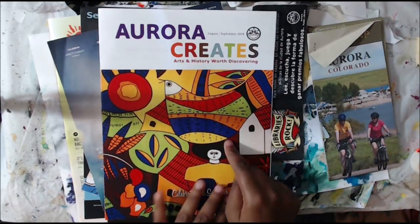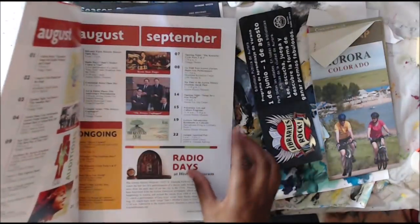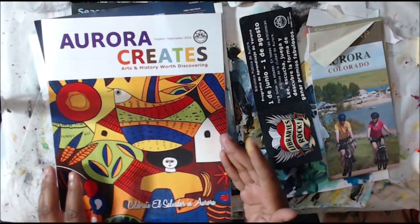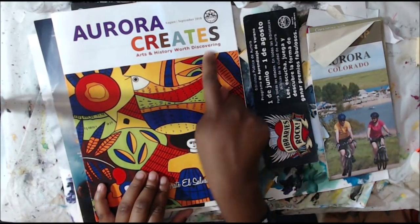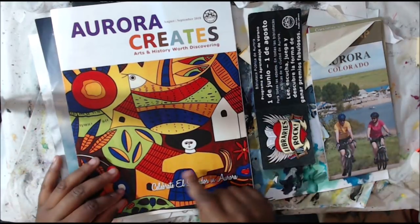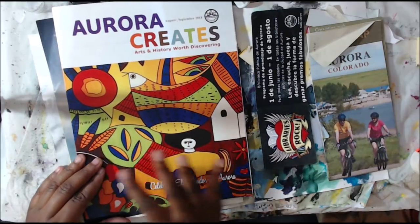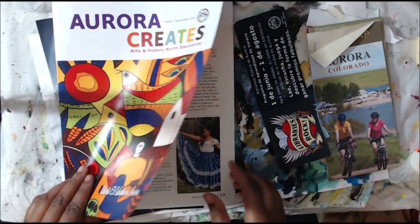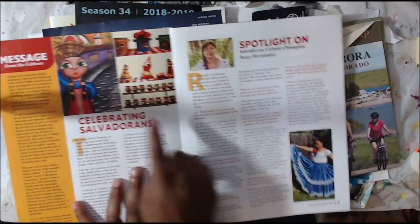Speaking of the library, I got this at the library too. This is Aurora Creates — it talks a little bit about history and about attractions coming to Aurora. I could cut out this bird and use him on an art journal page. It's really a beautiful page. I could cut this out, or the house out — really fun. They always have beautiful art on these free magazines. And if we open the page, there's more of their art.